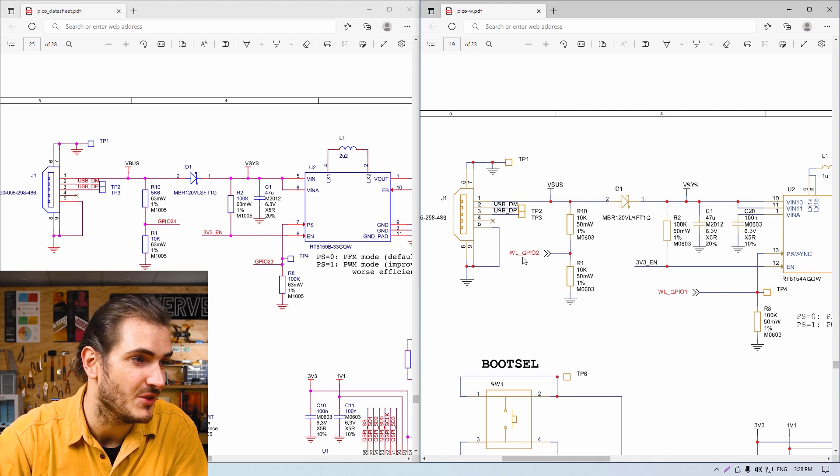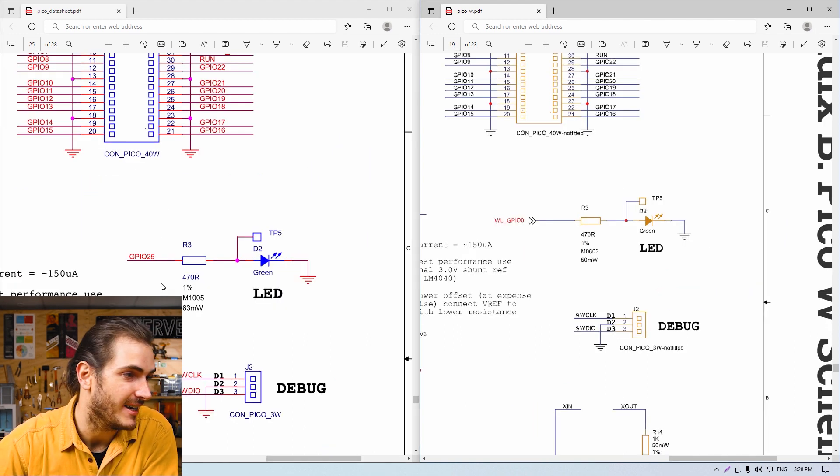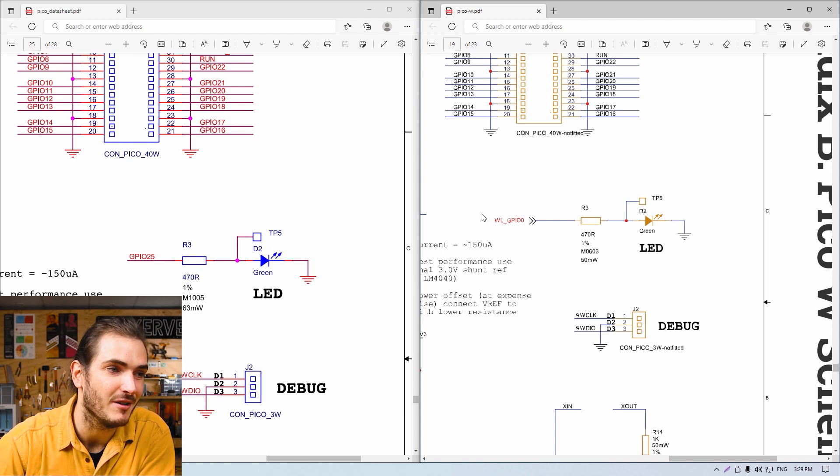We can see the same thing for GPIO 23 on the Pico, which handles power save mode for the switch mode power supply — now GPIO 1 on the wireless chip is being used for that purpose. And for the user LED, the Pico uses GPIO 25, but since that's being used for wireless, now we're using one of the GPIO on that chip to drive the user LED. Of those differences, really the onboard LED is the one that matters the most — the other two are a little bit esoteric.